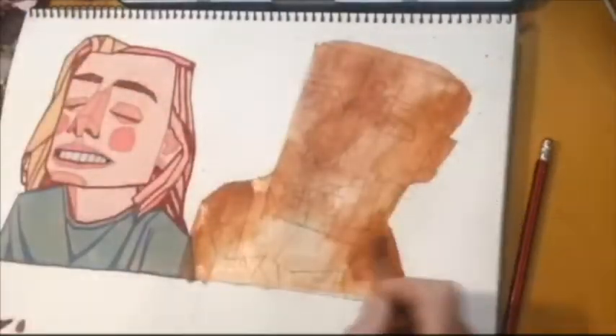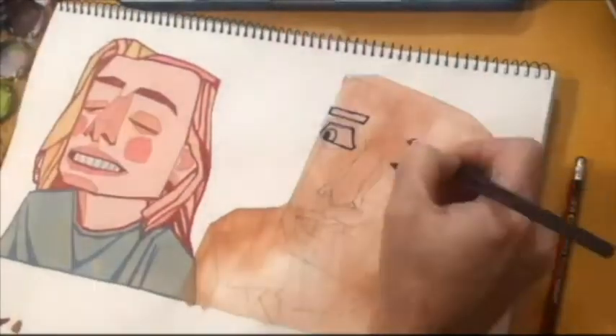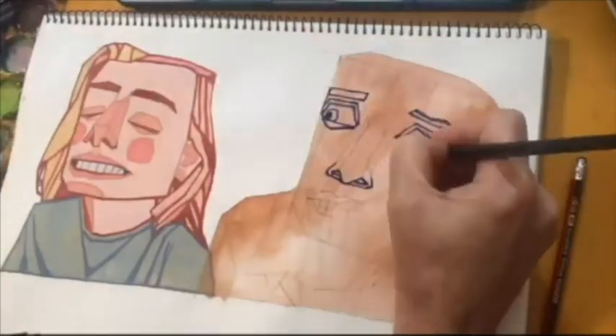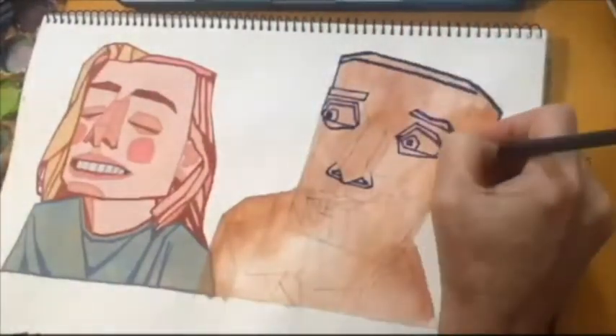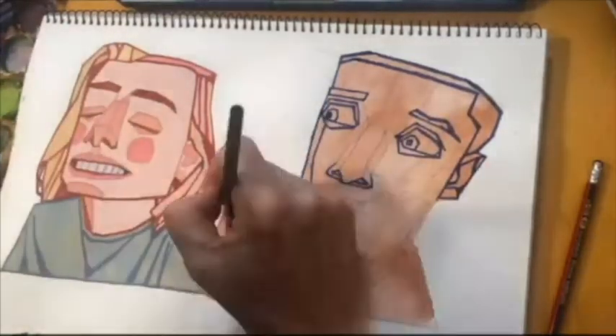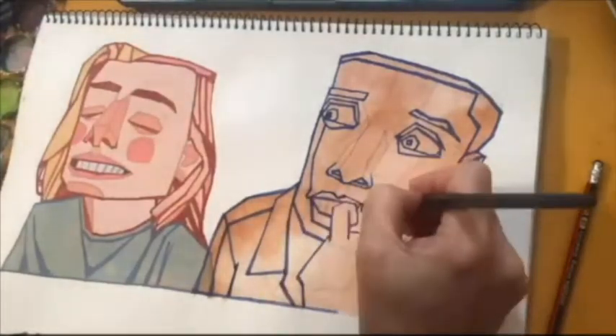Now we are going to cover that with our under drawing. So here's a totally different expression — the whole idea is that they are completely different in every way possible. She is satisfied and smiling, and he is biting his nails in anxiety.